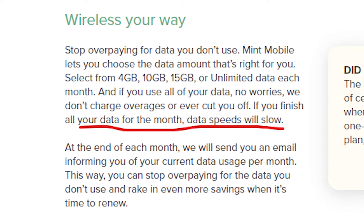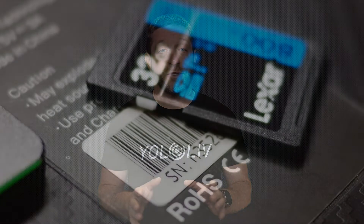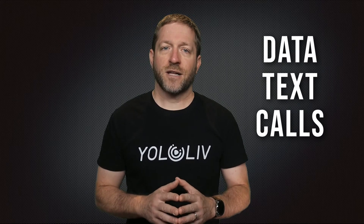Be sure to check your plan — not just for unlimited data, but for unlimited LTE, or fast data — because some budget plans save money by offering a little bit of fast data and then slowing down to 3G speeds, which simply won't work for streaming video. Make sure the cellular account with your carrier and your SIM card includes data, texting, and calls. Some SIM cards made specifically for tablets won't work on the YoloBox, so you'll need to get a different SIM card from your carrier.